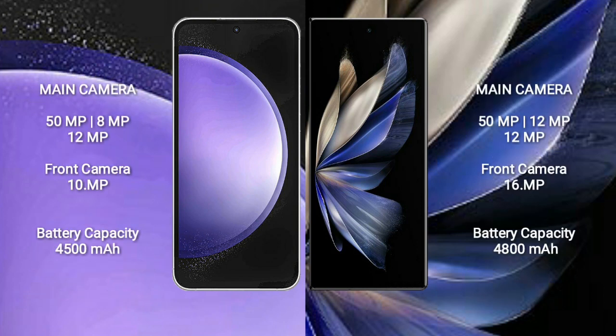Samsung Galaxy S23 FE features a rear-side triple camera setup: 50 megapixels plus 8 megapixels plus 12 megapixels, and a front camera of 10 megapixels.